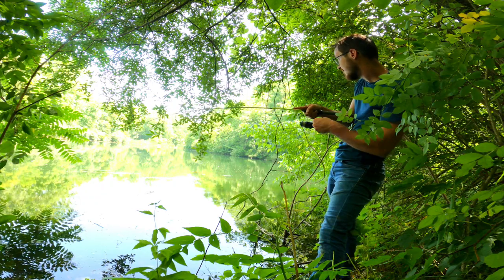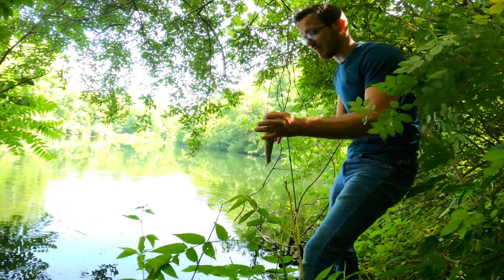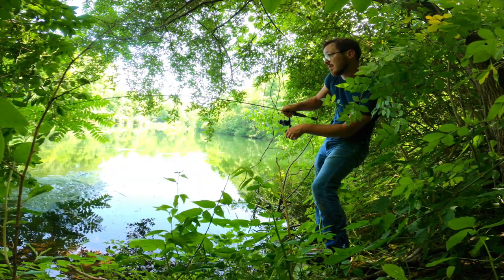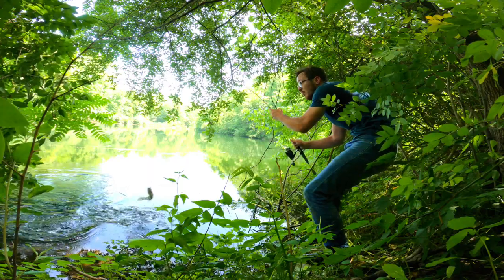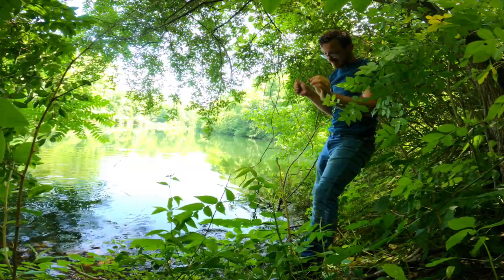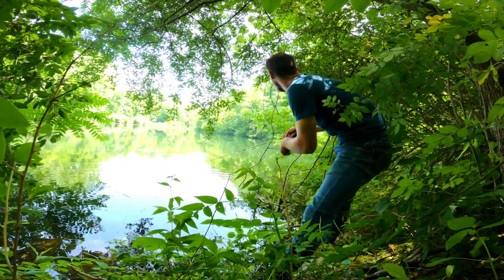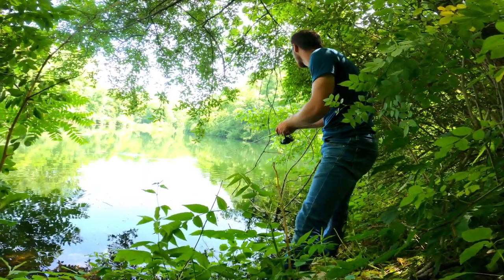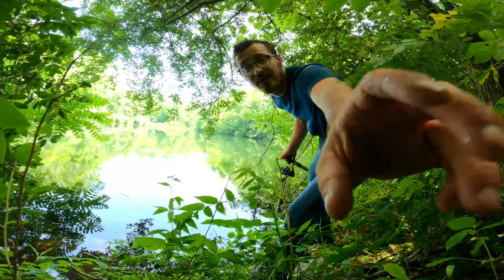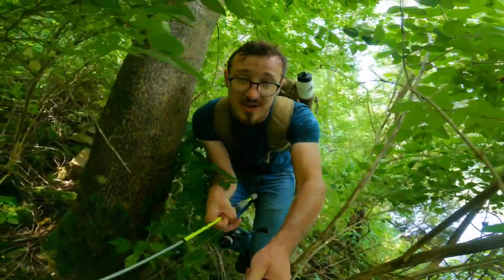Got one. Little guy, nothing huge. Got one — little guy. Better fish too. Oh, he got off. I gotta make a sneaky cast. Oh, broke my line. To say that the foliage is thick around here is an understatement.